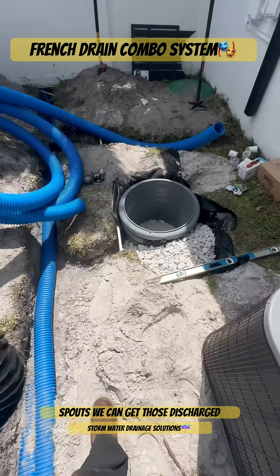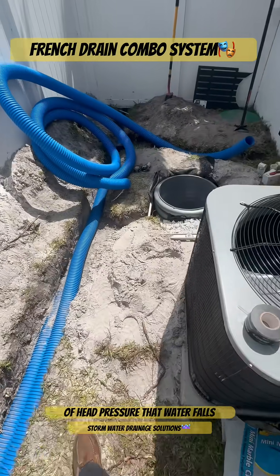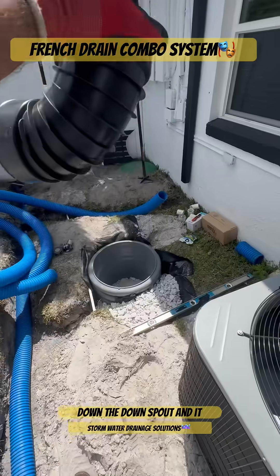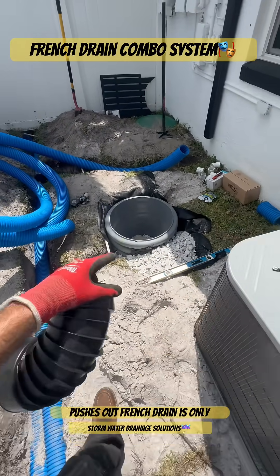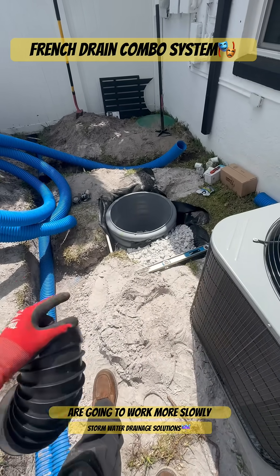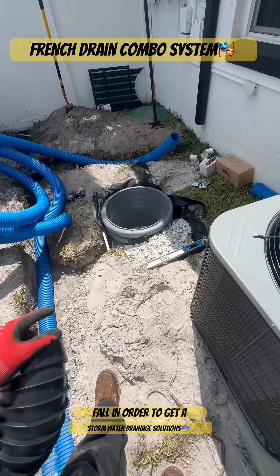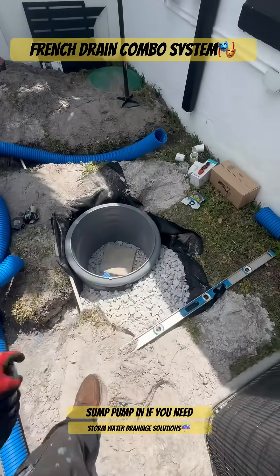With downspouts, we can get those discharged a lot easier than a French drain because downspouts work off of head pressure — that water falls down the downspout and it pushes out. A French drain is only working on gravity, so French drains are going to work more slowly and you need a lot of fall in order to get a French drain to discharge properly. So whenever in doubt, we put the sump pump in.